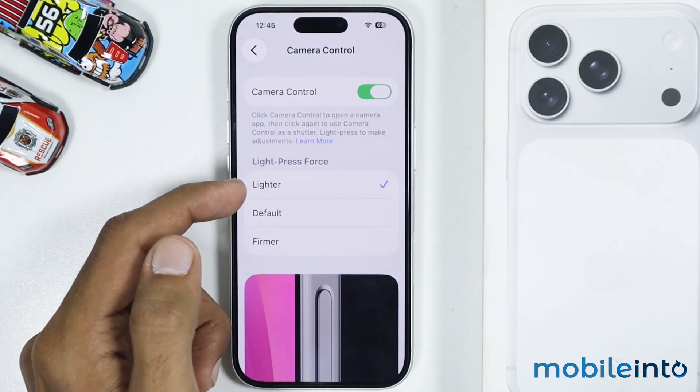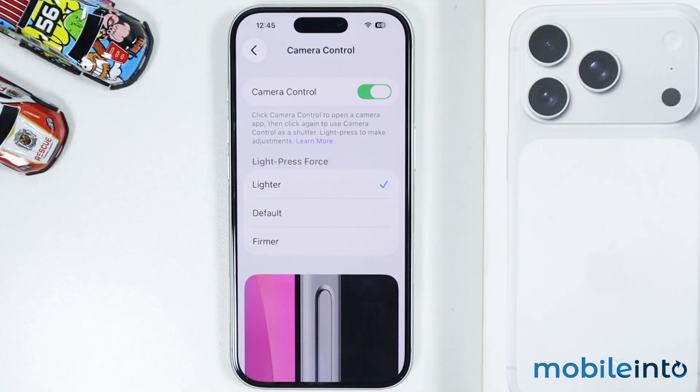You have the option of Lighter — if you select Lighter, the camera control button will be more sensitive for lighter presses. If you select Firmer, the camera button will require more force to activate. Or you can select the Default option.